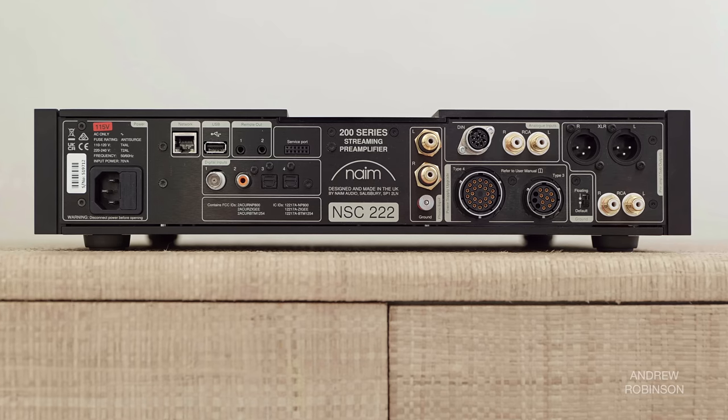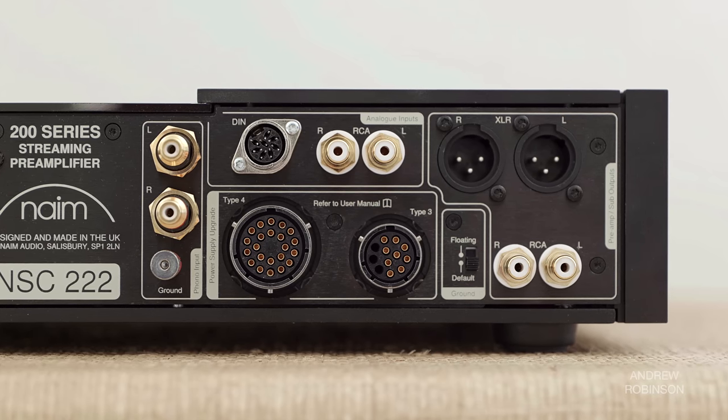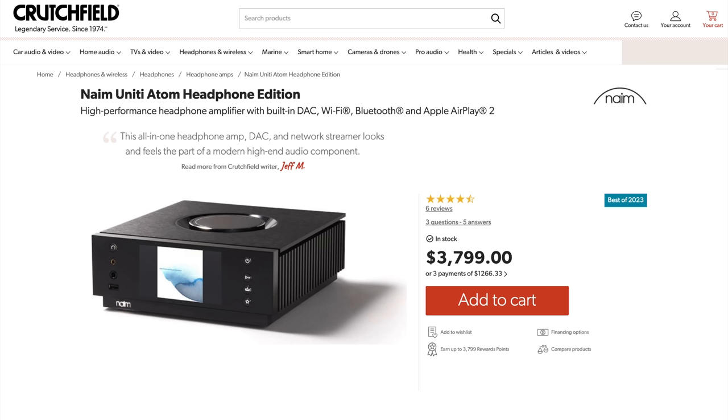But more than just a streamer, it has both analog and digital input options, including a very high-quality moving magnet phono preamp and a headphone jack and amplifier borrowed from the Unity Atom Headphone Edition. While the Naim has enough inputs for most demanding hi-fi setups, it lacks an HDMI port.